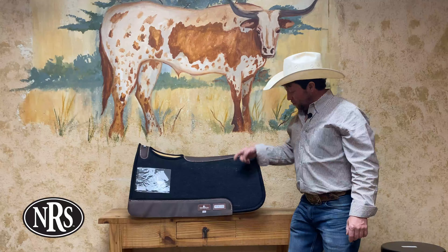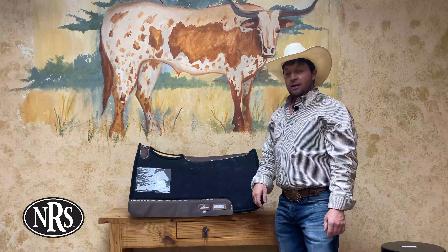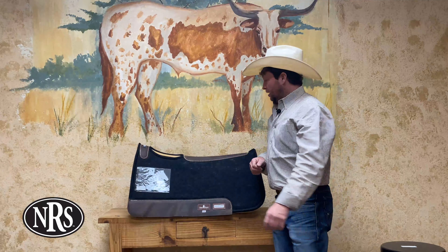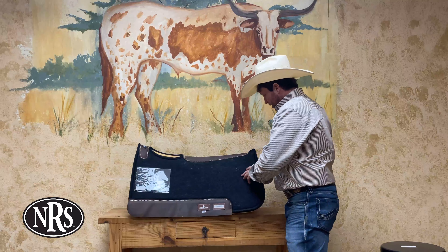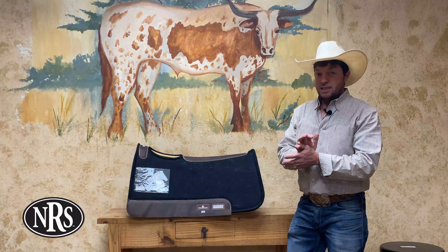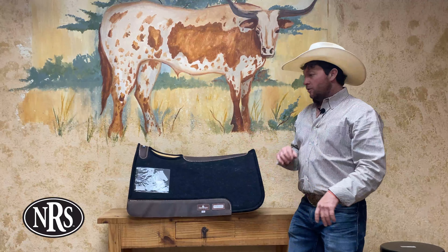What's up guys, this is the Shot Guard pad — one of the newest pads from Classic Equine. It is powered by XPF energy absorbing technology, which is an orthopedic foam on the bottom of the pad. It is extremely lightweight, very durable, and very dense, but it absorbs a lot of energy from a lot of different places.